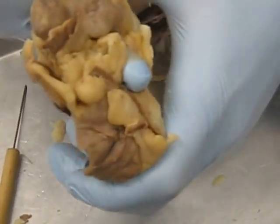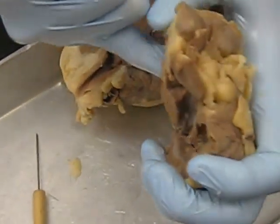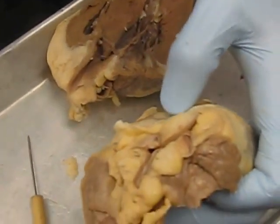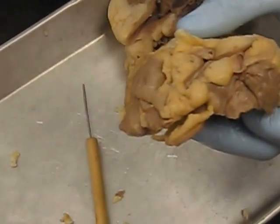Anything that's a semi-lunar valve means it's a valve traveling away from the heart. So from the right ventricle we go through the pulmonary semi-lunar valve, out to the pulmonary artery, to the lungs to get oxygenated, and then oxygenated blood travels back down the pulmonary vein.